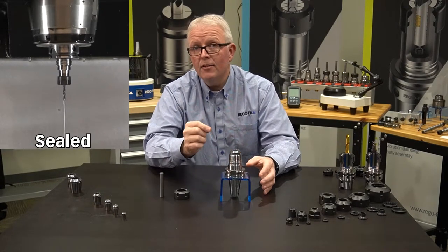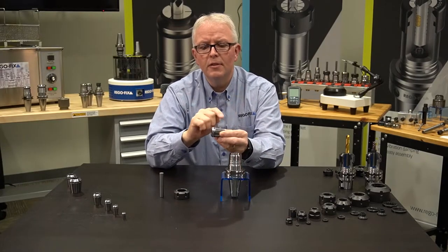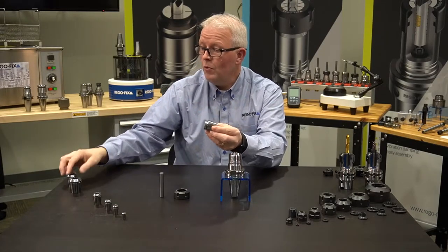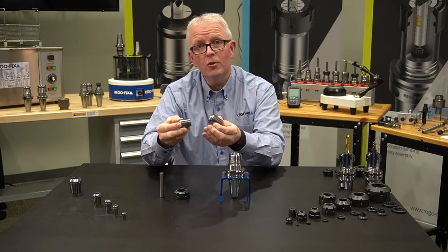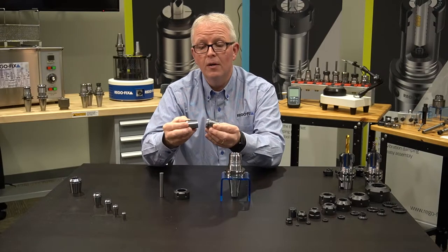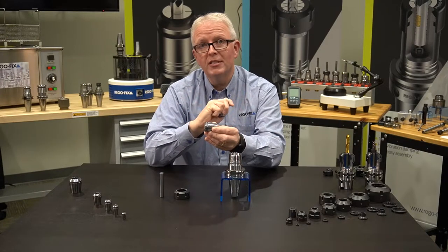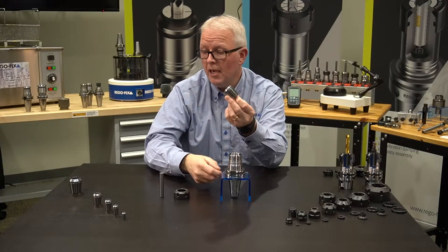The key thing to look at is those slots — how long are they? Do they stop short? A lot of people always wonder, when I have both of these in my drawer, I'm not quite sure which one is which. Well, now you know. Just take a look at the slot, make sure it stops before the gauge line, and you have a metallic sealed collet.